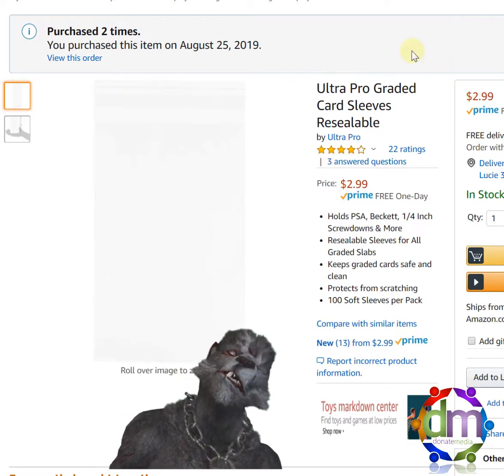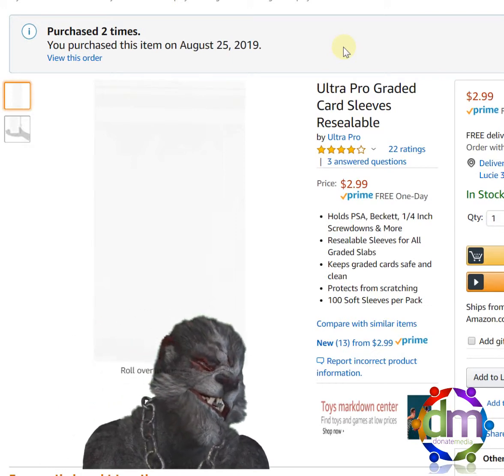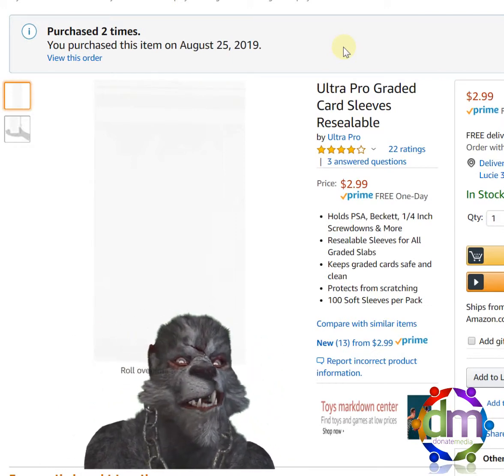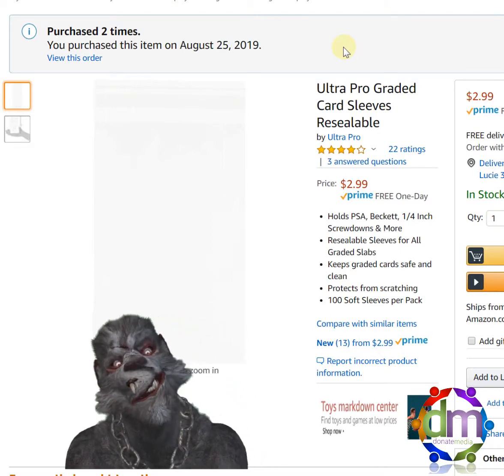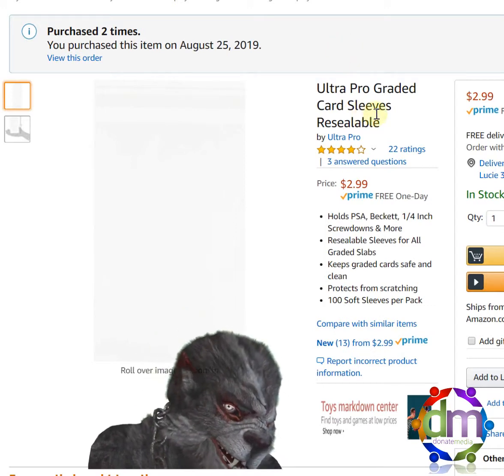Hey everybody, this is another Baffles Me review. I'm Sir Harry, as you probably know already. So I'm reviewing the Ultra Pro Graded Card Sleeves, resealable.